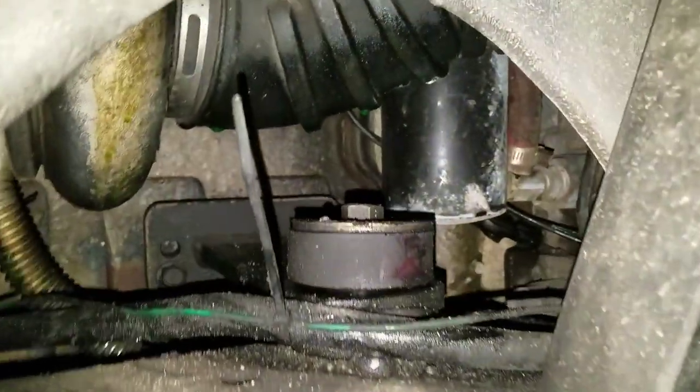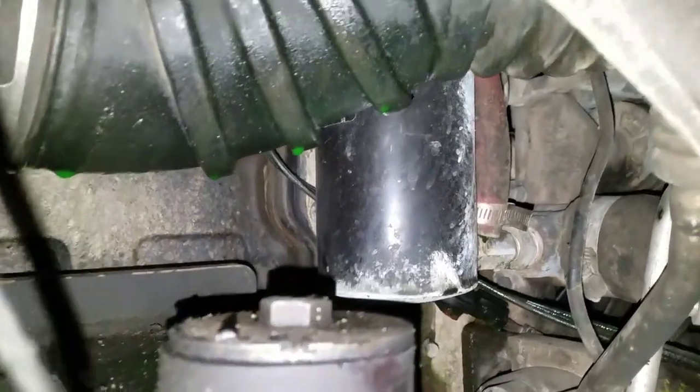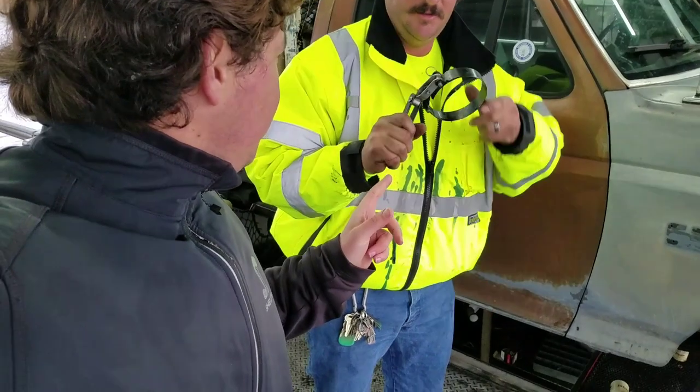Now I'm going to show you guys where the filter's at. We're on the front side of the truck, just like a Dodge, and it's right here in the wheel well. We're going to go ahead and thread her off now using this belt wrench, and that's what's going to go ahead and take her off.